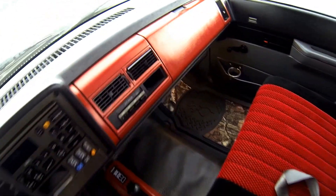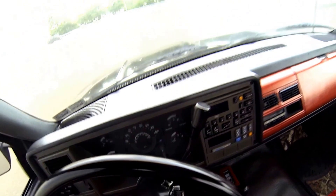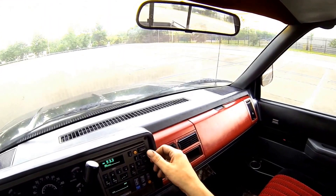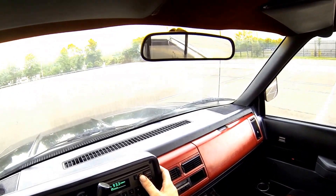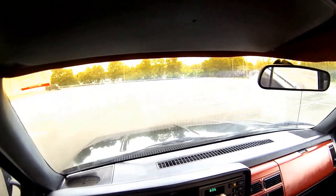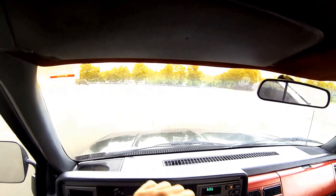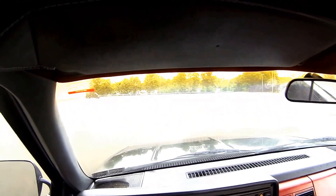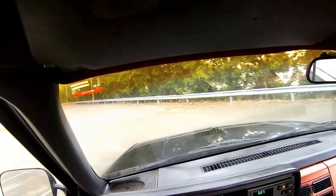Let's hop in here. Horn works and the radio works, however it does sound like it's only coming out of the left side speaker. Let's try reverse gear — no issues with reverse, no problem shifting into drive. As I shifted from park to reverse and then into drive, I didn't feel any jumps in the transmission. It feels like it shifted very smoothly.